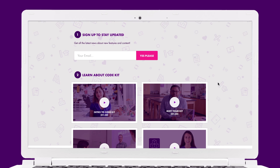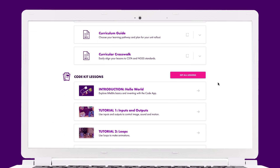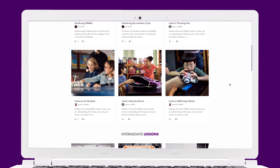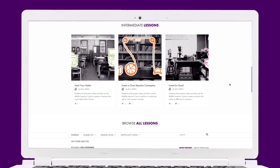The educator resources page contains getting started videos, customizable lessons, and tons of student tools. And on top of that, there are additional inventions and lessons on the Little Bits community site. Be sure to add your own.